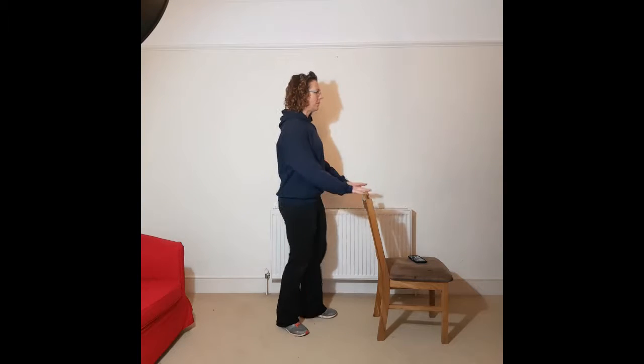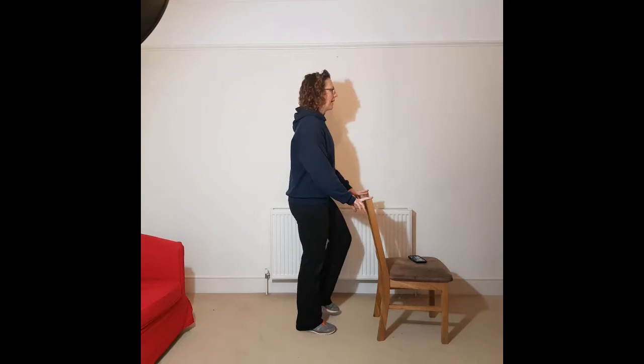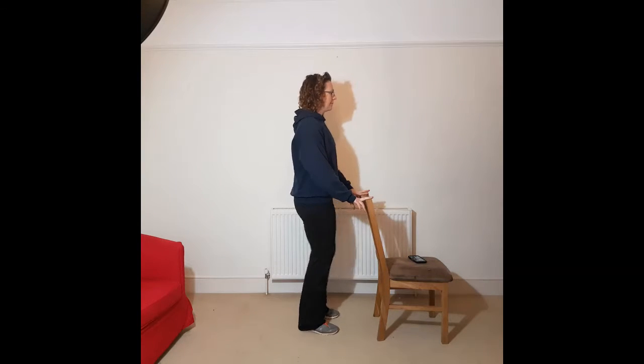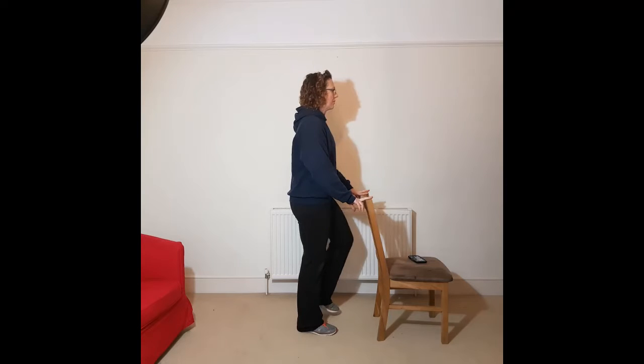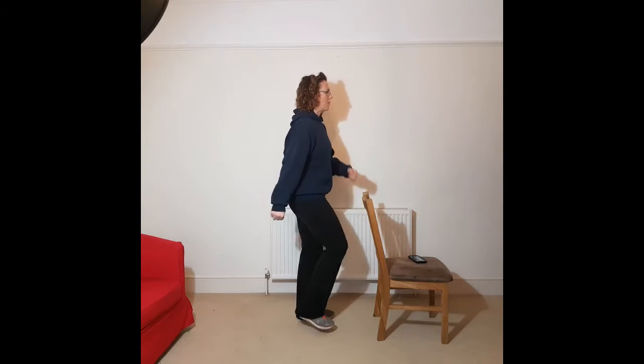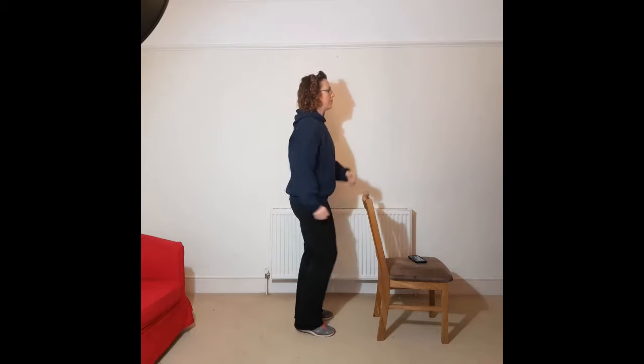Hopefully things might seem a tiny bit looser, so try to pick up those knees a little bit more. Looking forward, chin parallel to the ground. You can be doing it facing the chair like this as well. We're just trying to get those knees up a little bit and using our arms as well — making sure you're swinging your arm from the shoulder.